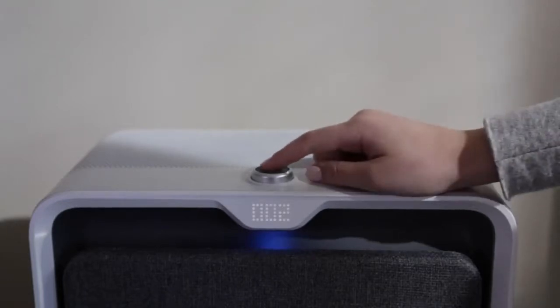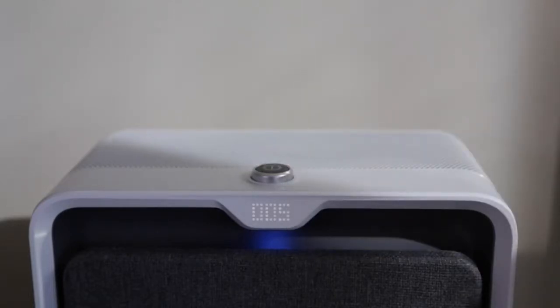Then press and hold the power button for three seconds until you hear a beep, indicating that your filters have successfully been reset.